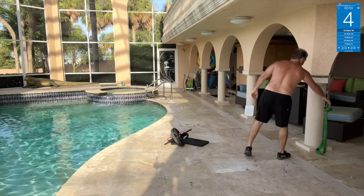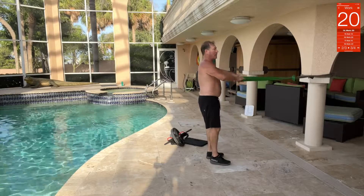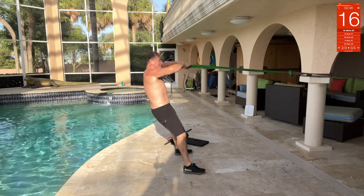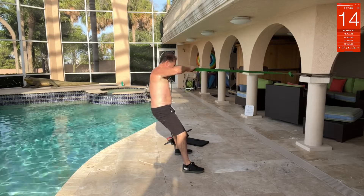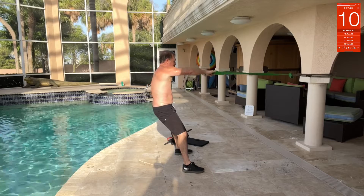Face pulls — we got the band around the pole, which is the only thing I got. Step back as far as we can, raise a pulse, core tight, lean. Get the shoulders moving.